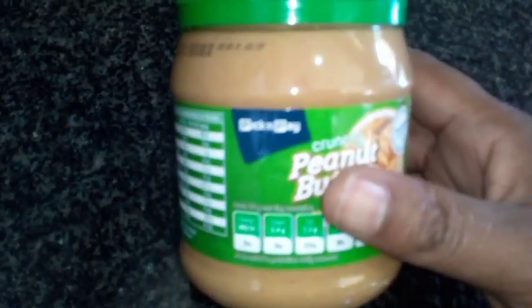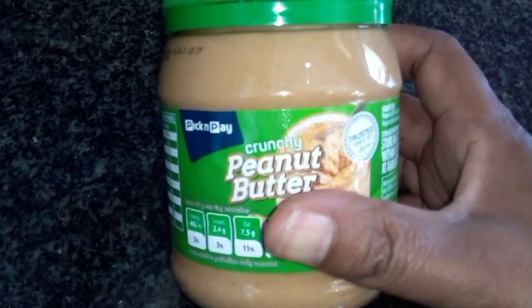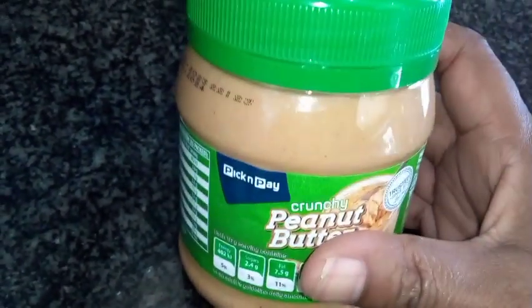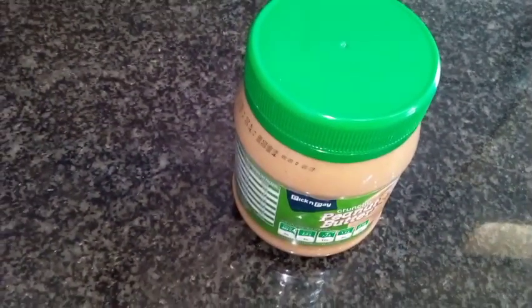I'm trying out this peanut butter — it's from Pick and Pay. I bought a crunchy one because I normally put peanut butter in my smoothies, so I thought let me just try it out. Maybe you should also try it — it's nice!